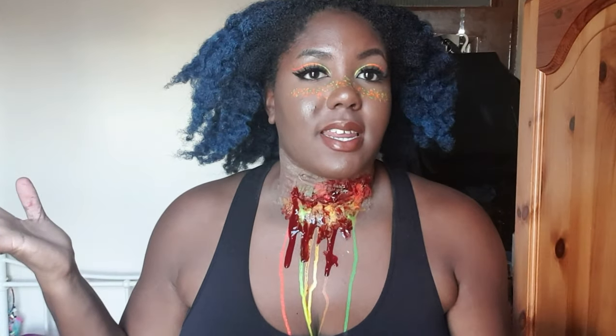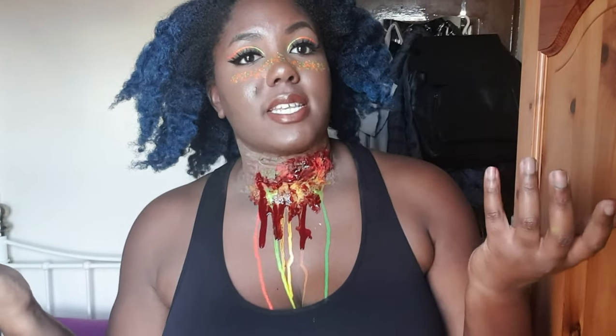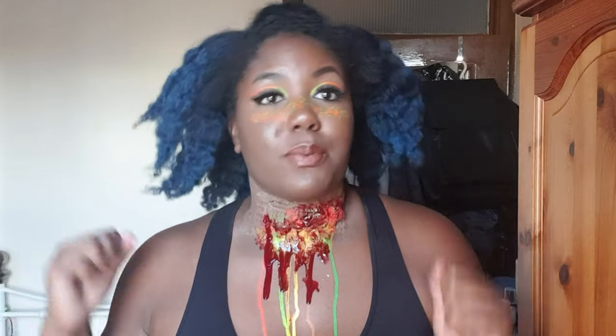If you guys think it went well too, let me know by leaving a comment down below, liking this video, and subscribing to my channel as I said in the beginning — that really helps me out. I hope you guys have a great Halloween. My camera's falling — stay put — okay, she's good. As I was saying, I hope you guys had a great Halloween wherever you end up, and hopefully I'll see you in the next one.